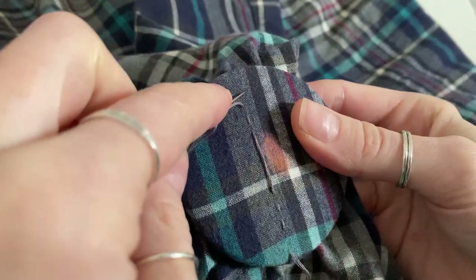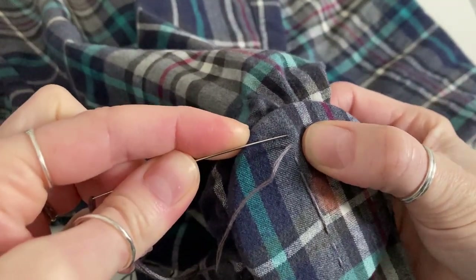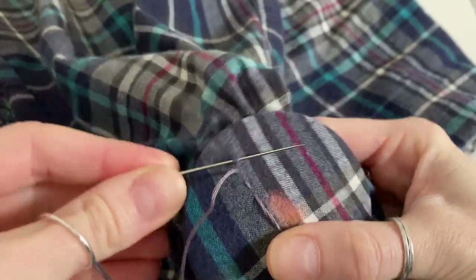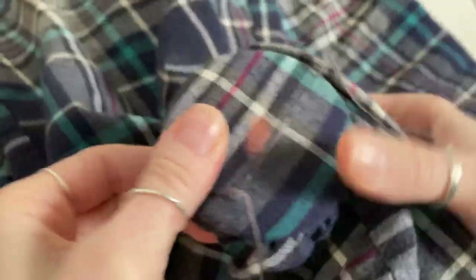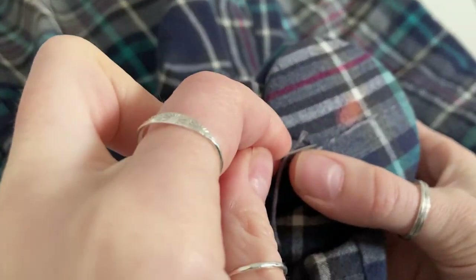What I also do is make my last stitch of that first row at the same time as starting the second row, as you can see there. So it's a really small stitch there — you don't want the distance between your warp threads to be too big, otherwise you'll end up with gaps in your darn.